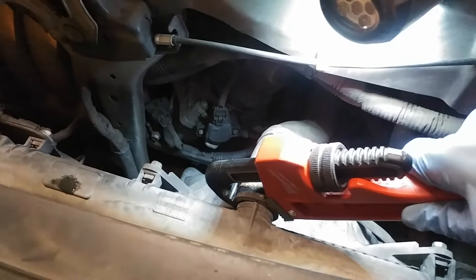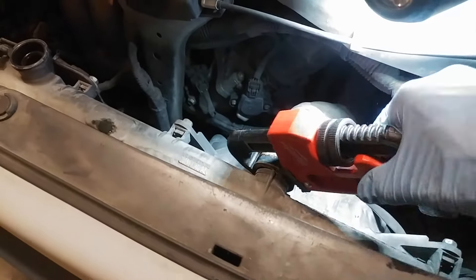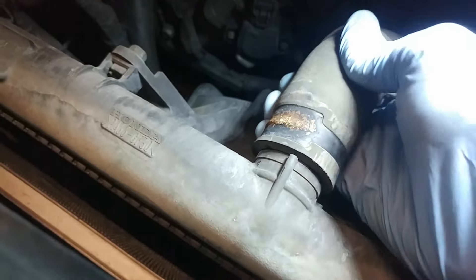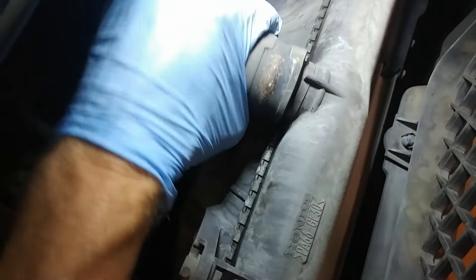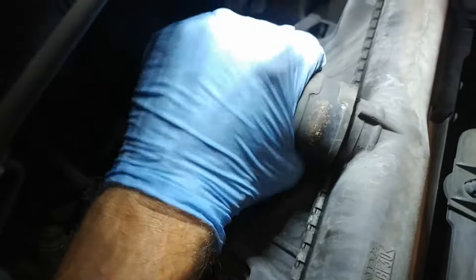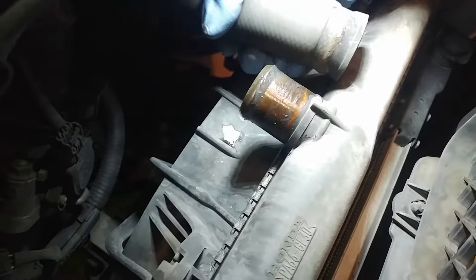I've now broken the seal, and now it's going to be easy to work off. As you can see, it's twisting really nicely now, so it'll come off really easily. Let me set this down and just pull this thing off. Okay guys, I pretty much have it — and there it is.